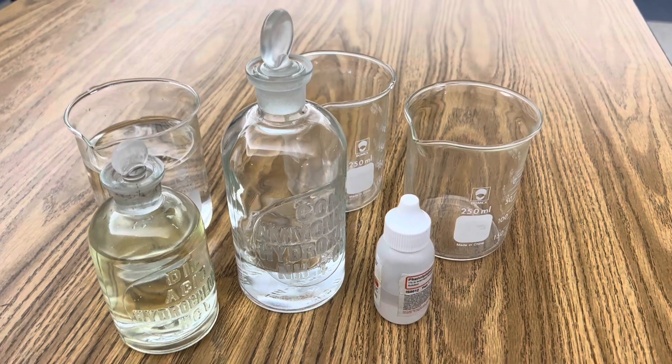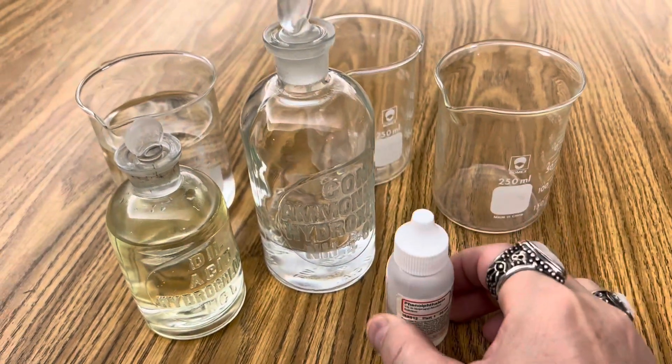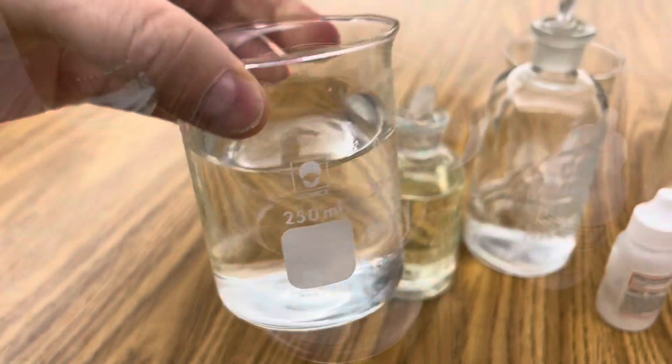All I'm using in this reaction is some hydrochloric acid, some ammonium hydroxide, phenolphthalein as an indicator, two beakers that are empty, and one beaker filled with 200 milliliters of distilled water.